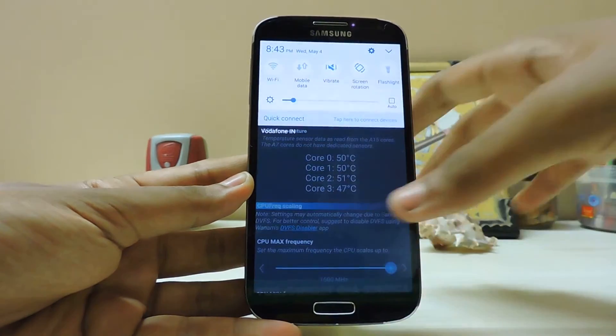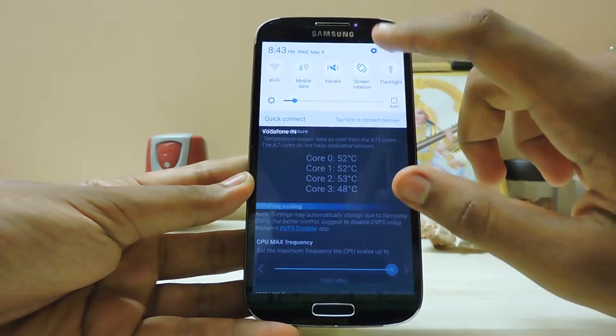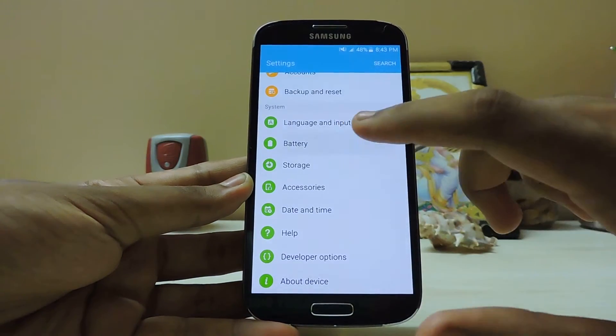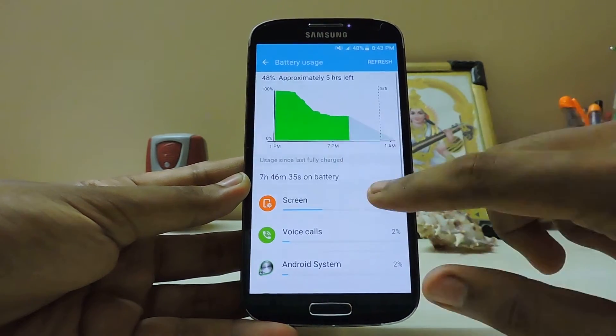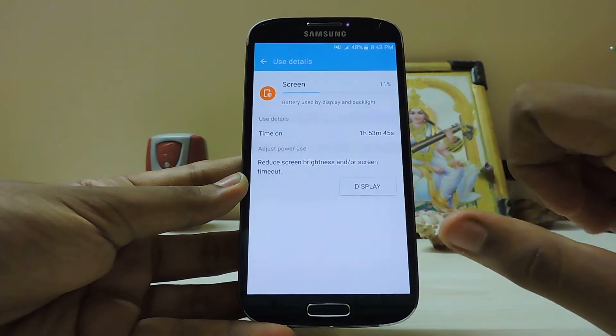My phone is very snappy and battery-friendly. Right now it's at 48% battery. Let me show you my battery usage — I use it very minimally. Screen-on time is two hours and I'm still at 48%.